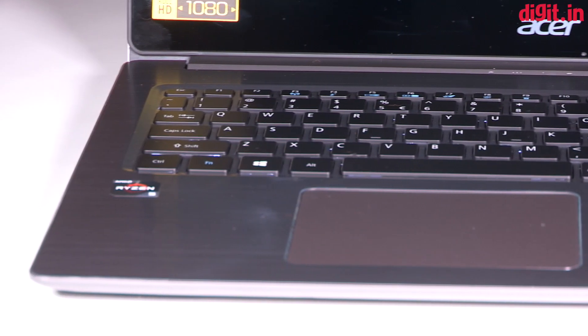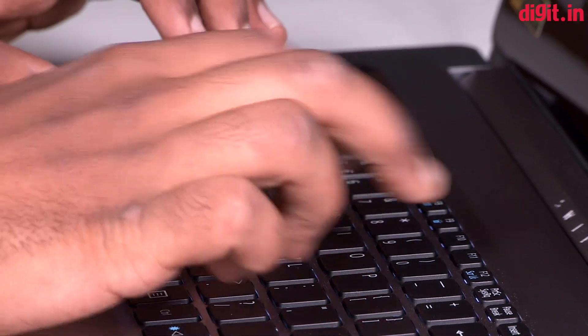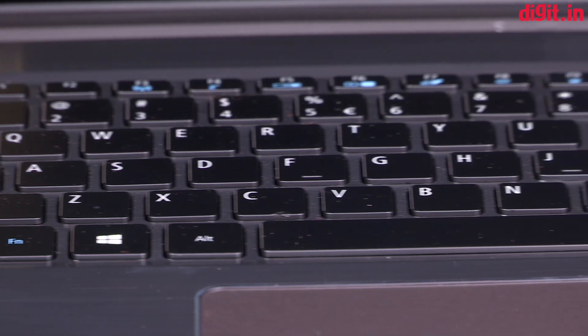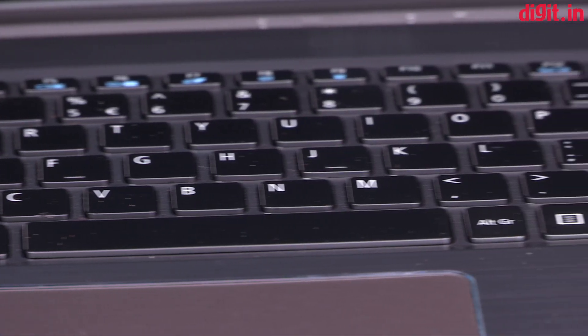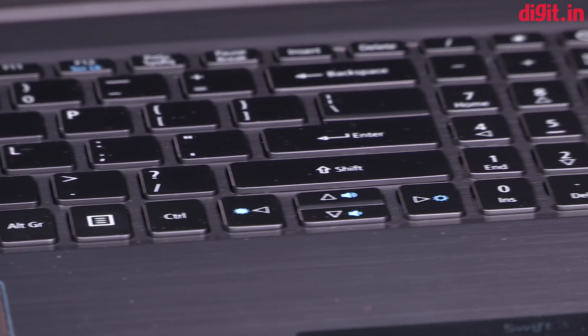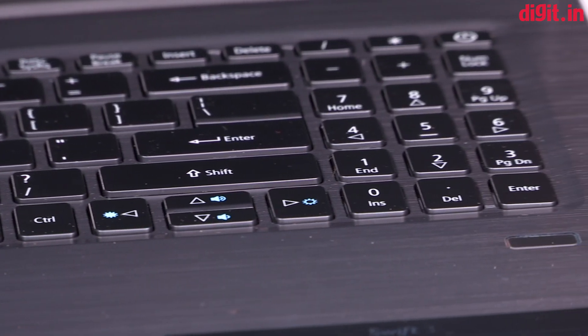The keyboard and touchpad experience on the laptop is satisfactory. The keyboard offers chiclet-style keys which press down with a low clicking sound and may feel spongy at first but with time will grow on you. The keys have short travel, although they are still better than the Apple MacBook 12-inch keyboard. All said and done, the keyboard still has the same issues we pointed out on the 14-inch model.